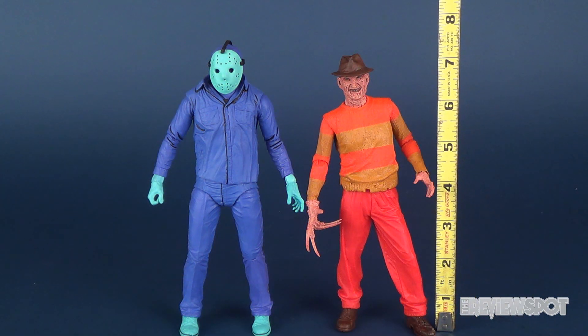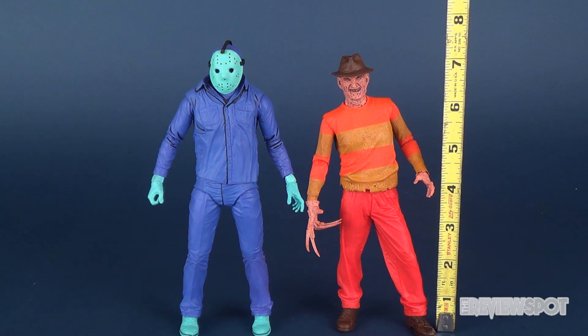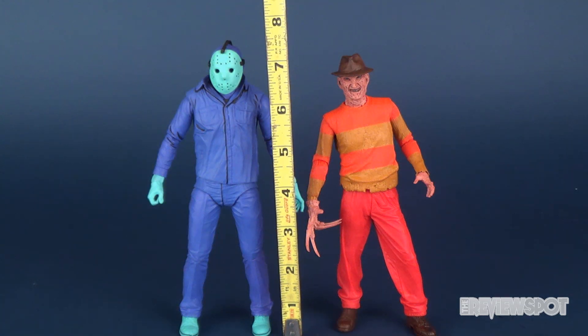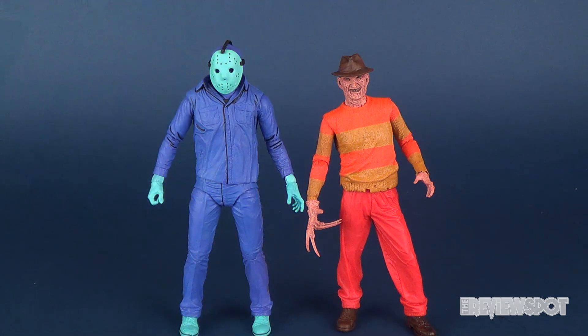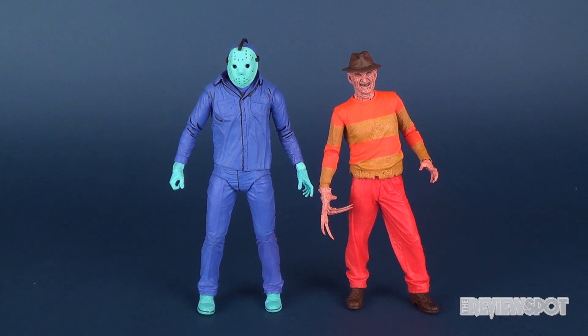Of course we know Freddy Krueger is seven inches tall — a little bit taller factoring in his fedora. And if we take the tape measure to Jason Voorhees, he's a little closer to eight inches tall. So not quite the very noticeable height difference between Freddy and Jason as in the Freddy vs. Jason movie.